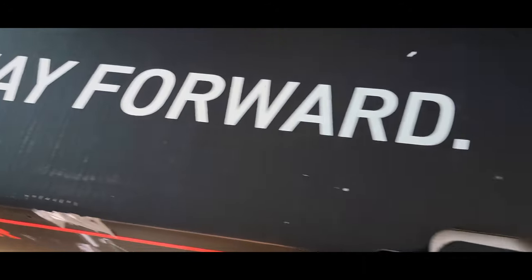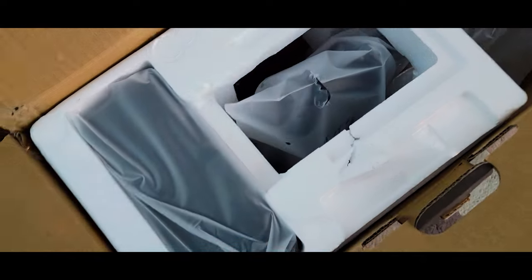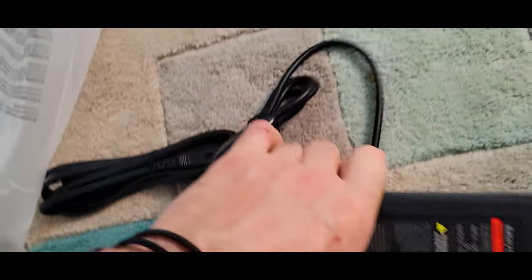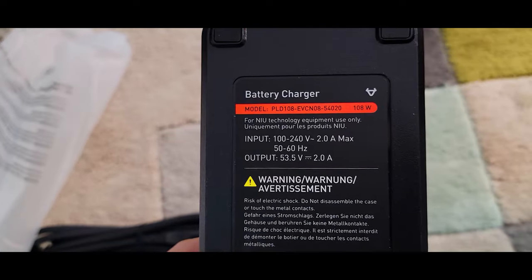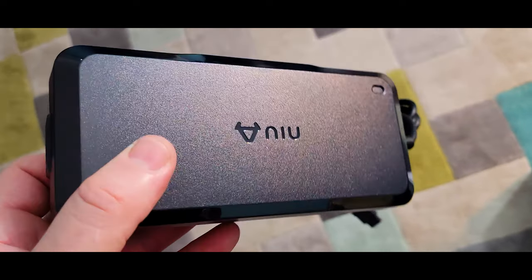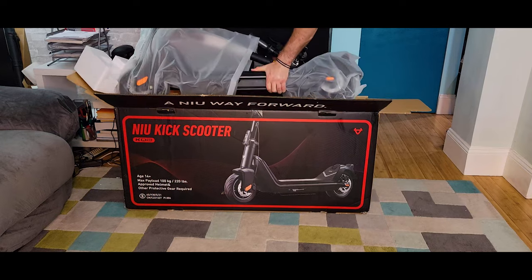So this is the box — 'a new way forward' — pretty cool packaging. Styrofoam, looks well packed. We have here the brochure, some information, and the charger. It's a pretty big charger, hopefully it's fast — 2A output at 53.5V. I like that it's marked with the branding so I know exactly it belongs to that scooter. It's actually light, not heavy.